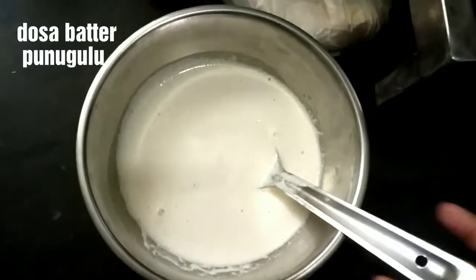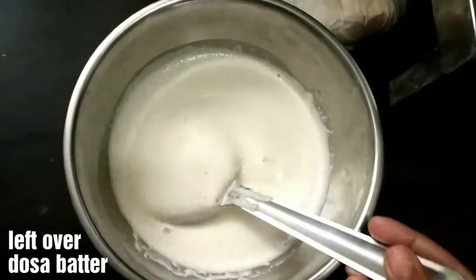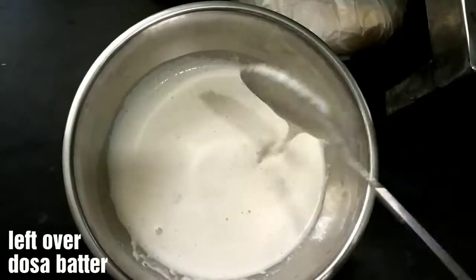Hello friends, welcome to my channel. In this video, I am going to talk about leftover dosa batter.